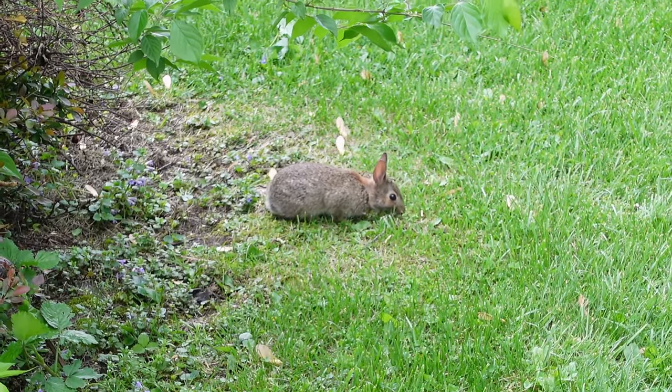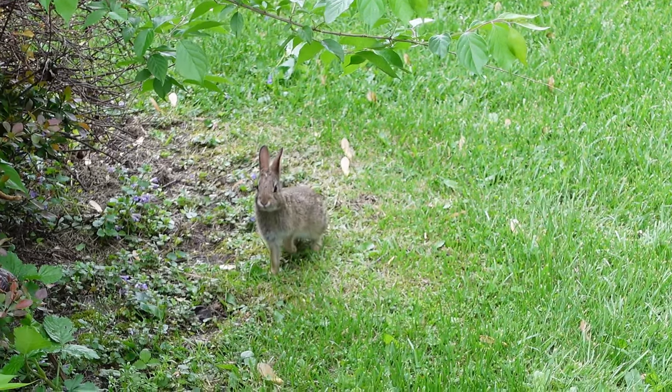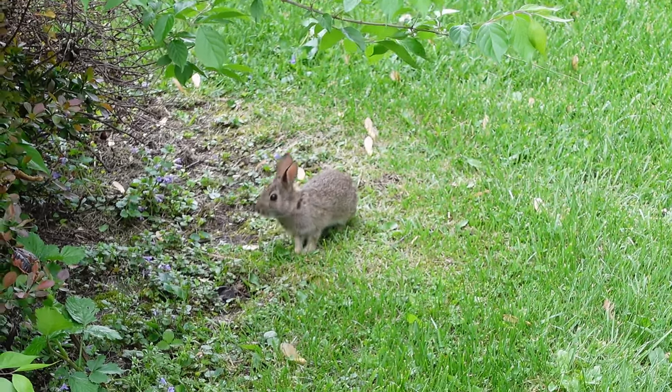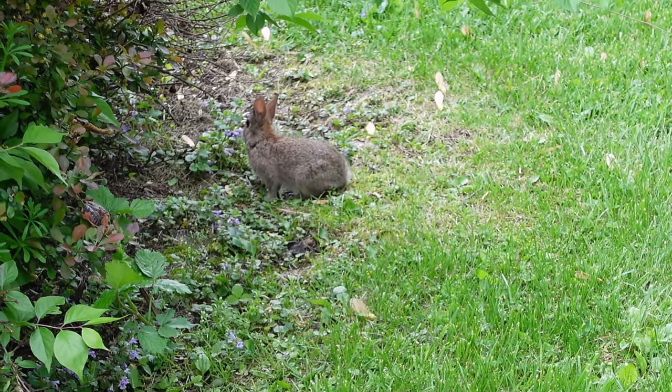We think we saw three, maybe just two, little rabbits running around — we had three baby rabbits at one time and we think we've got two left. They like to eat greenery, so we've got to build a quick fence to prevent those rabbits from eating our peas and everything else we've put in the ground.